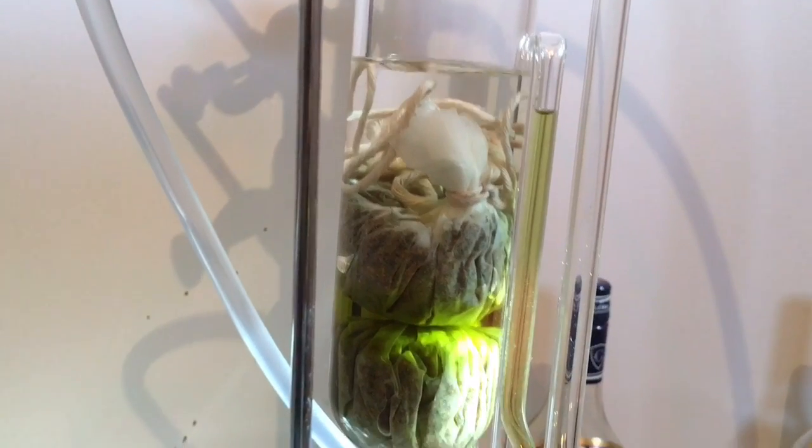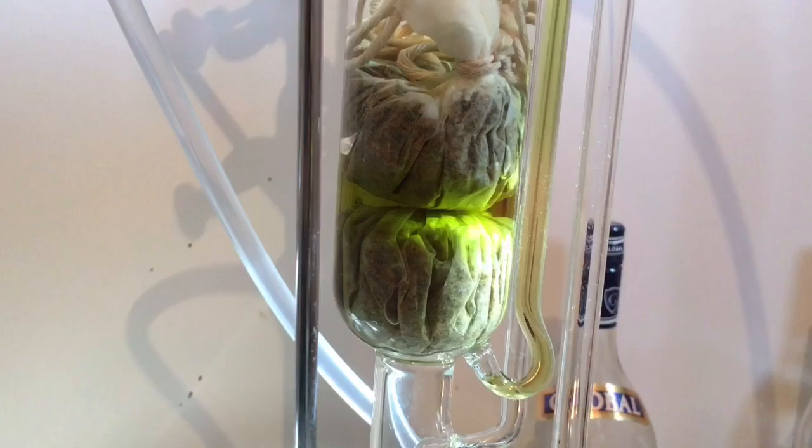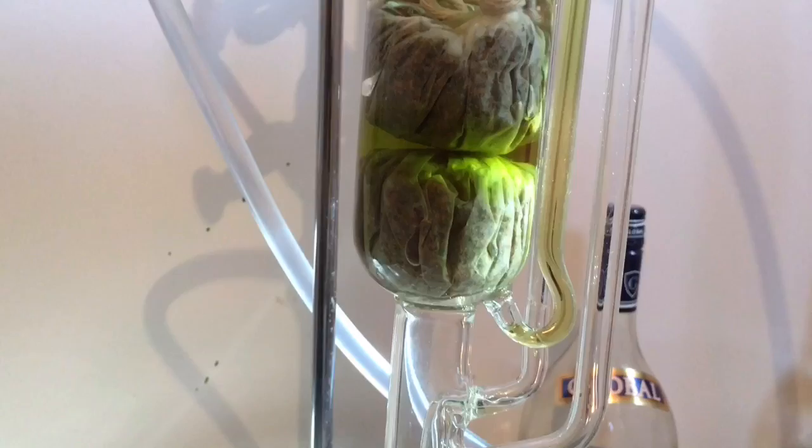From there it drops onto your plant material. The alcohol is a solvent for cannabinoids, so that alcohol goes and sits on the plant material and the cannabinoids are leached out of the plant material.